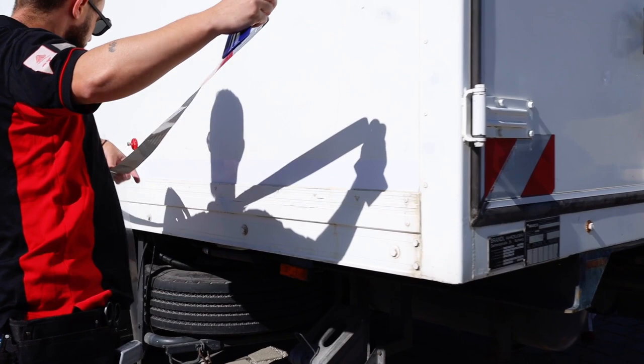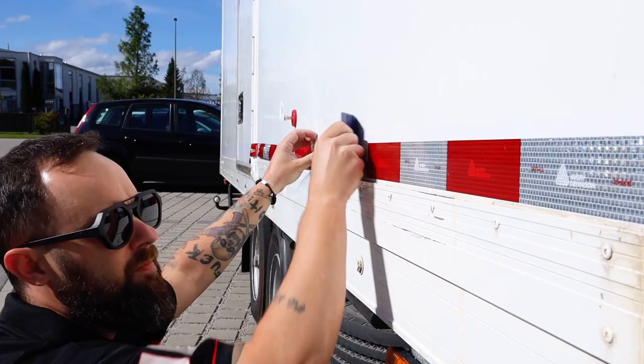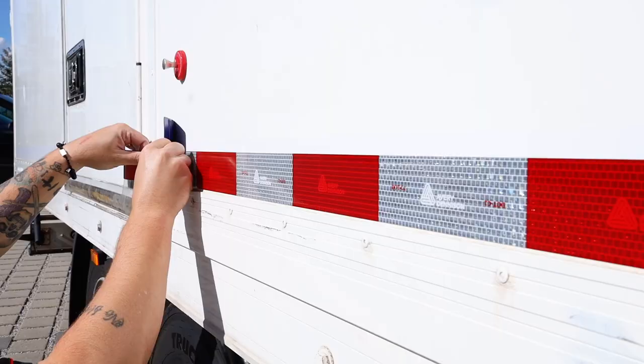Line the edge of the V5720 to a body line to ensure that the piece stays straight. Once in position, apply it to the surface with an Avery Dennison squeegee and be sure to double squeegee to ensure that it's fully on the surface. Repeat the exact same steps for every three to four foot section.